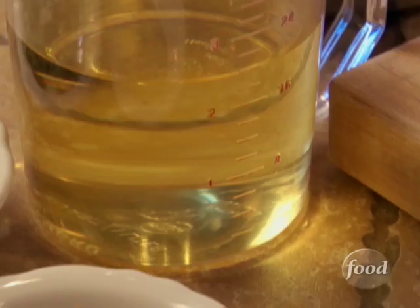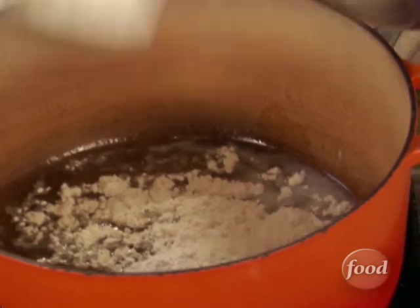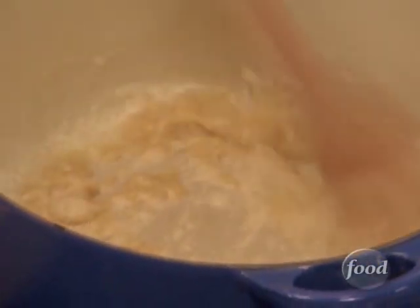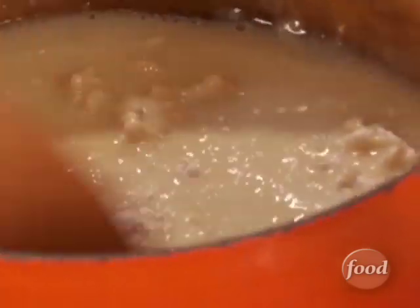Everything we cook in New Orleans starts off: first you make a roux, then you add your seasonings. The roux is nothing more than a combination of oil and flour. To make the roux, equal parts unsalted butter to flour — eight tablespoons of butter, or a stick, and eight tablespoons of flour. A roux adds color, thickening, and most of all, flavor — a flavor that you just can't get any other way.